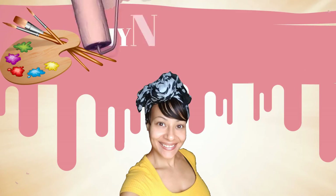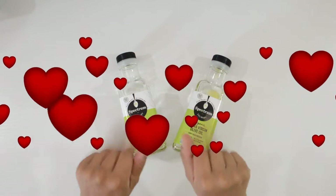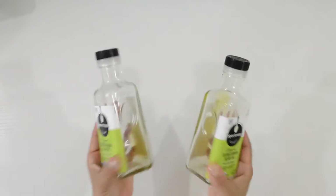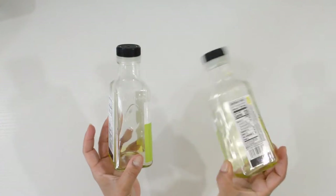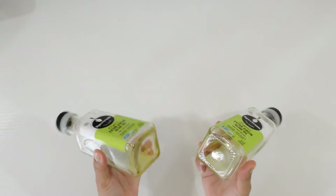Welcome back to DIY No Need to Cry with Ivelisse. Hi my crafty fam, and if you're new to my channel, welcome! Today I'll be recycling these olive oil containers by turning them into fragrance diffusers. Olive oil is pricey, but this simple DIY will allow you to get another use out of them.